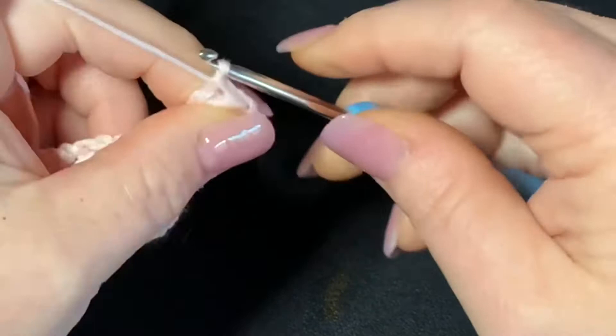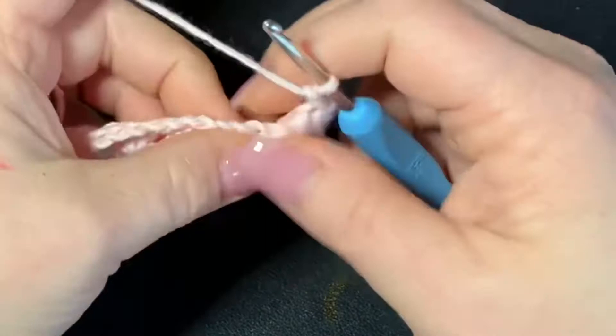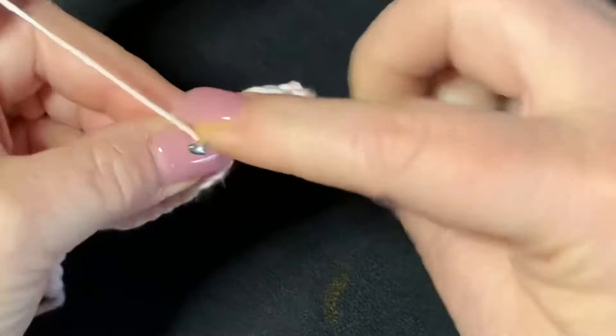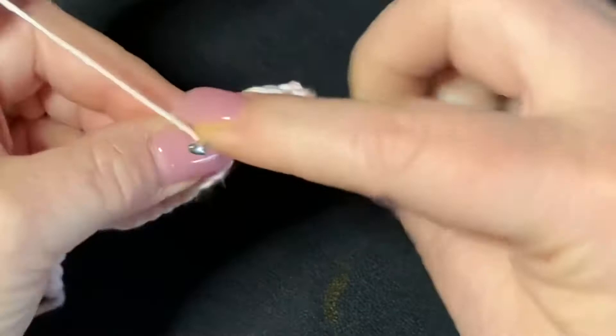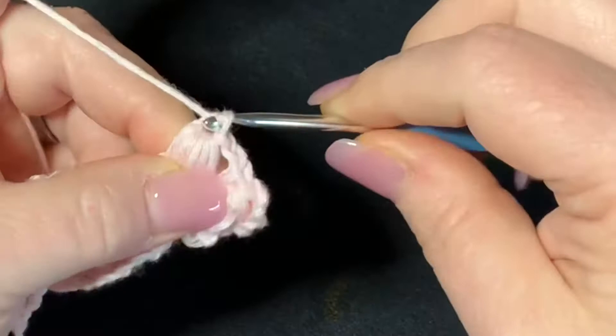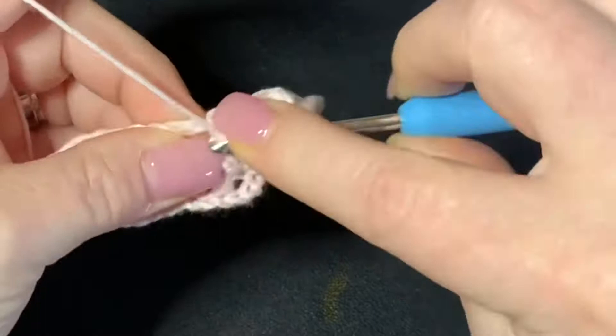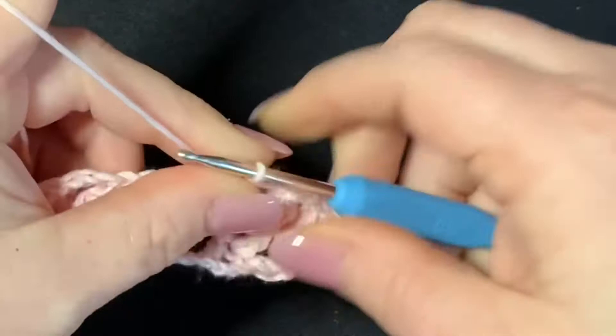Then go into your next chain one space and work another puff. Yarn over, go into your chain one space, pull up a loop — one, two, three, four, and five. Go through all loops, chain one to close, and then chain one again. Keep working into those chain one spaces: one, two, three, four, and five, go through all loops, chain one to close, and chain one again. Repeat that again — yarn over, go into your chain one space, pull up loops one through five, go through all loops, chain one, and then chain one again.